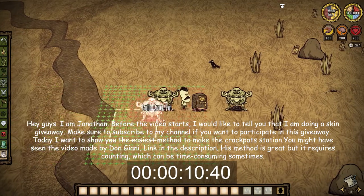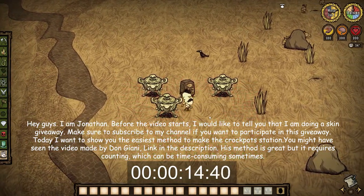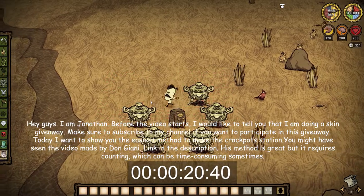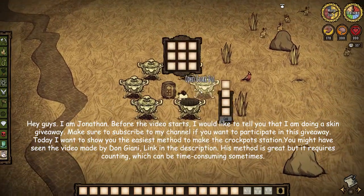Today I want to show you the easiest method to make the crockpot station. You might have seen the video made by Donjiani, link in the description. This method is great but it requires counting, which can be time-consuming sometimes.